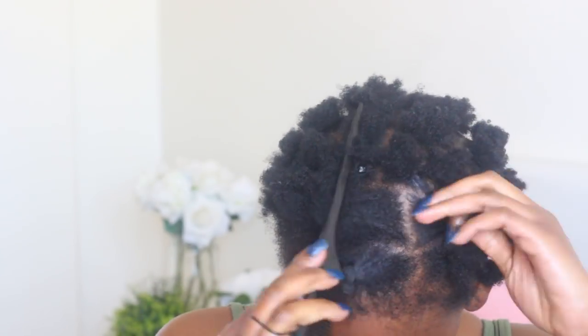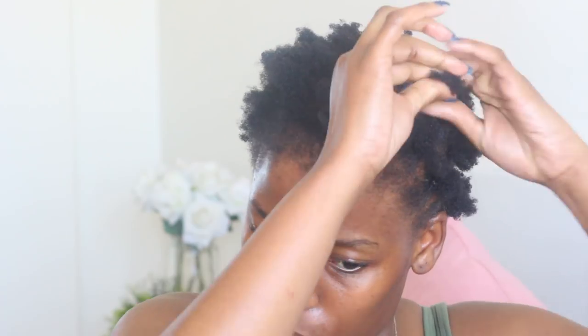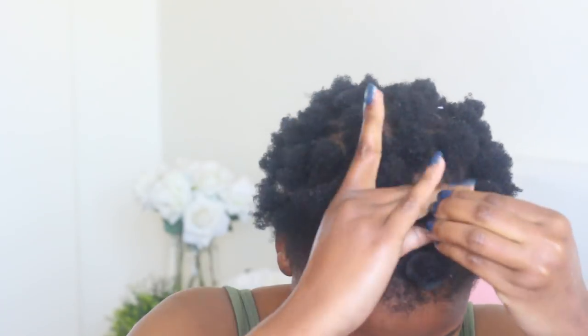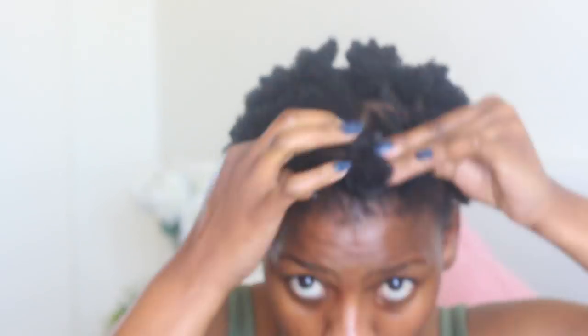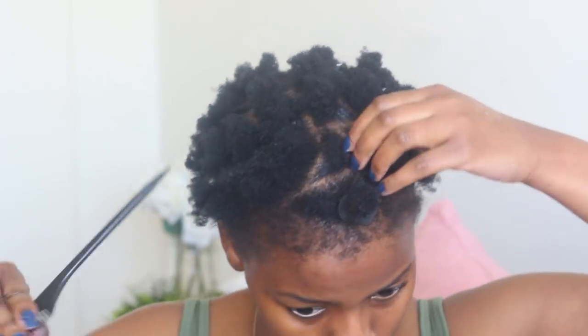I put on the rubber band, then tug my hair just a little to make sure everything is in order. For the rubber band method, you can use ECO Styler Gel and edge tamer, or whatever keeps your hair in check — or you can mix the two. The Dr. Miracles edge tamer hasn't given me any problems, which is why I decided to use it. It doesn't go white as you go along; it stays clear on your hair.